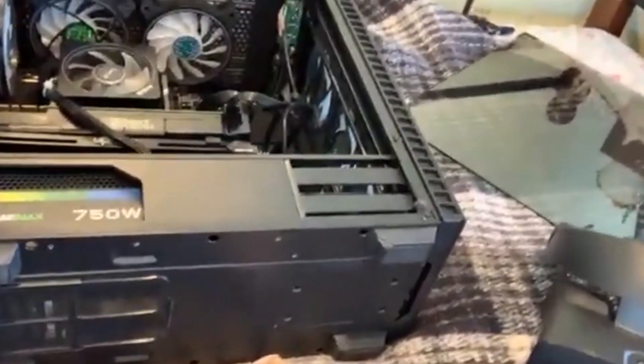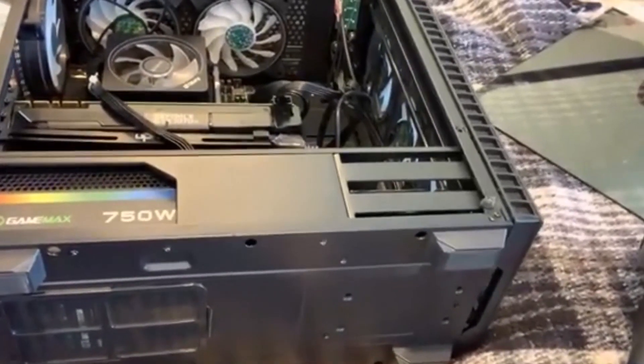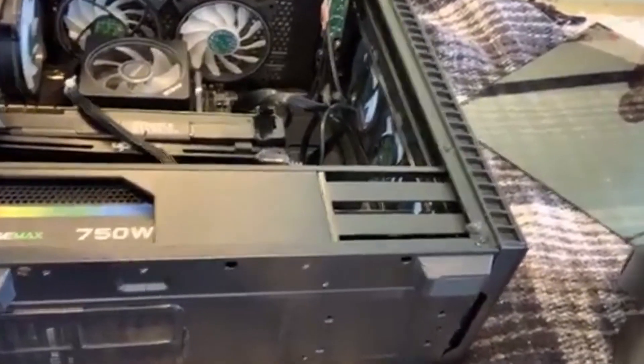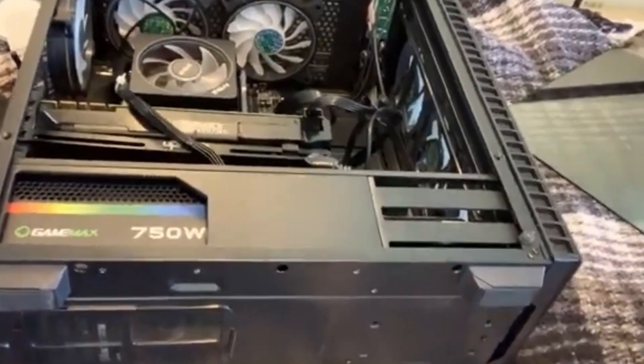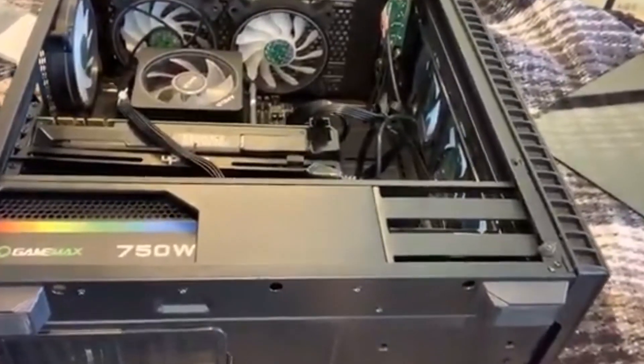Hey guys, today I'm working on a computer that I built. It's an MSI X570 Carbon motherboard with an AMD Ryzen 7 processor, 16 gigs of memory, and a GeForce 1070 Ti GPU. The problem I'm having is with this Rift S.